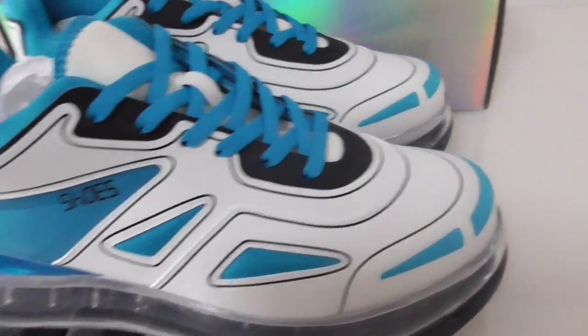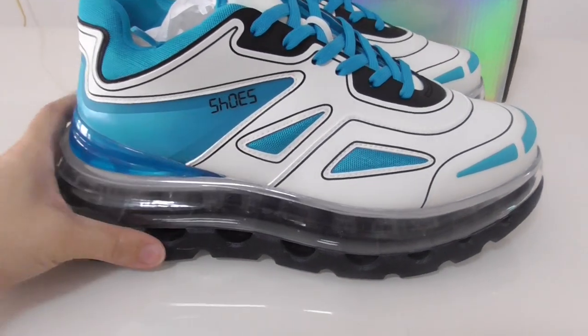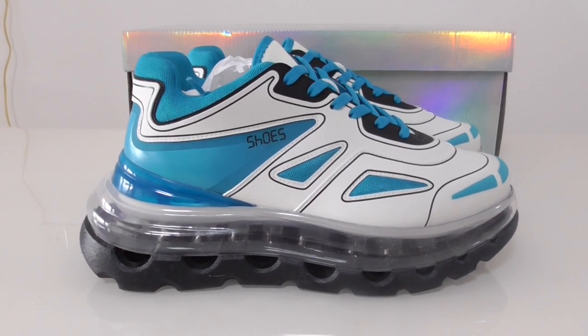For more details you can check my website bioshop.ru. If you have any more questions you can contact me through my contact details. Thanks for watching — see you next time!